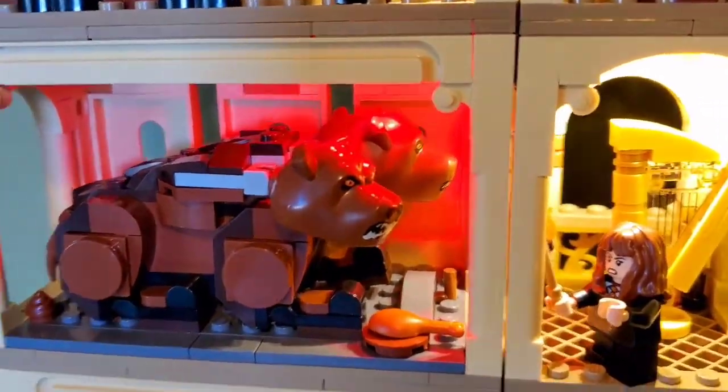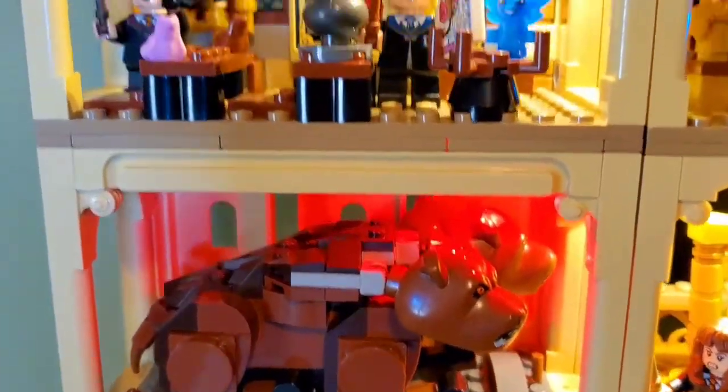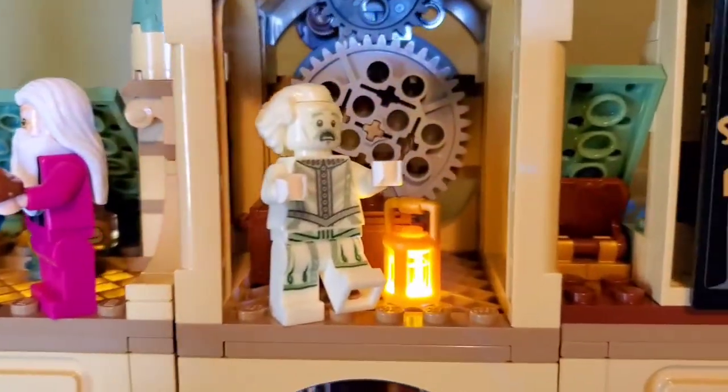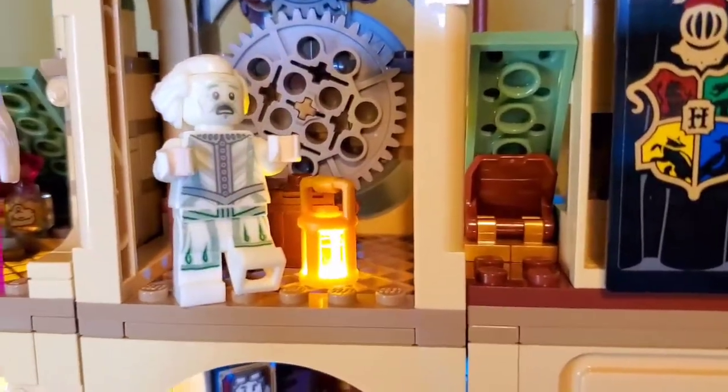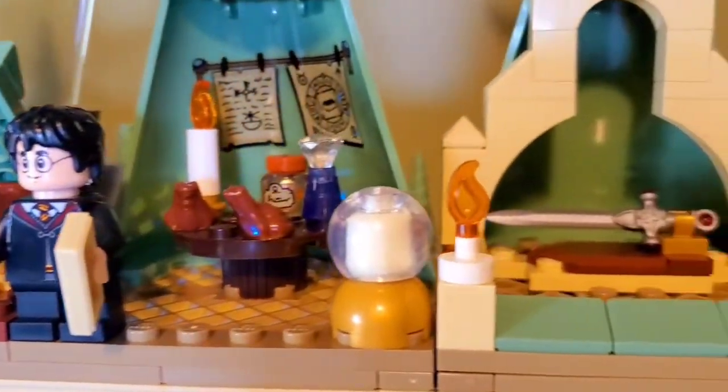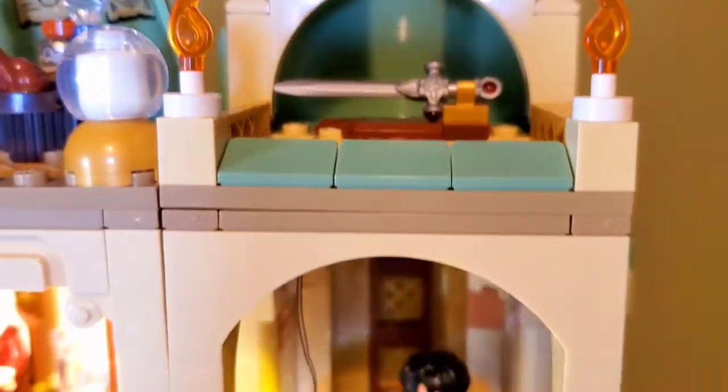It was pure luck that Fluffy ended up in the red room — I did not really plan that, but I'm glad it came out that way. I'm also glad I was able to get a light all the way up here with the lantern. Overall I think the whole layout looks really good.